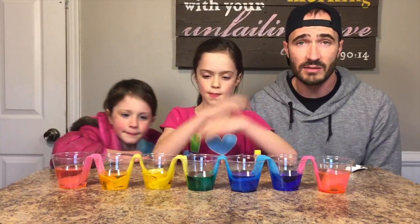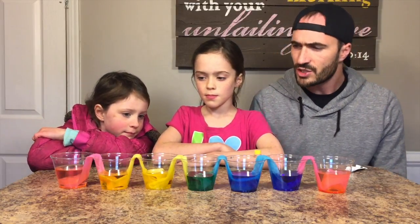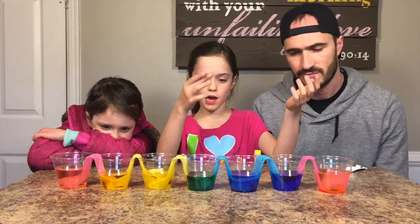Here we have the experiment done. You've seen the time lapse and you've seen it all come together. So what do we think here, guys? The orange didn't really work. Everything else did.